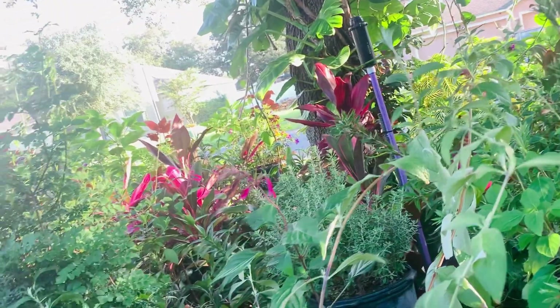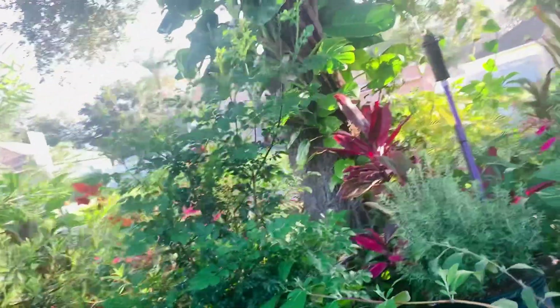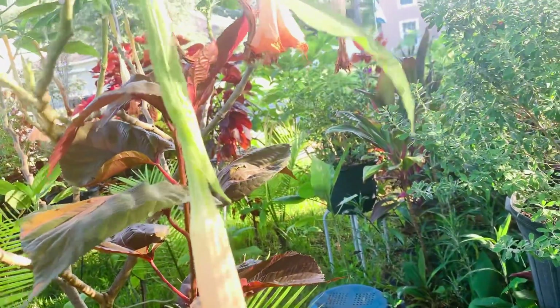This is what I got here in the front garden. Look at those flowers that are down — they need to go down.